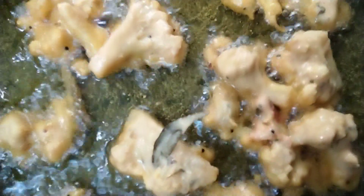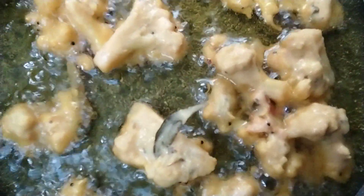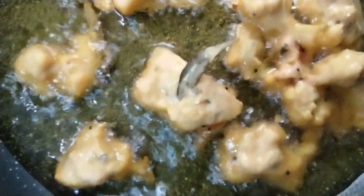I just blanched my cauliflower florets and then took it out, drained the water from boiling water, and then dipped it in my batter — the gram flour, corn flour, maida or plain flour, a little bit of besan, salt, chili powder, garam masala powder, little bit of spices, and curry leaves and all that, onions and all that, and then made it into pakoras.